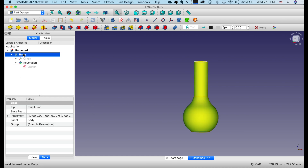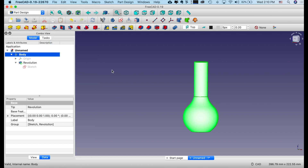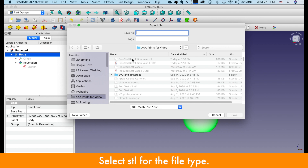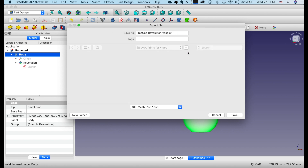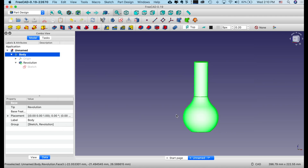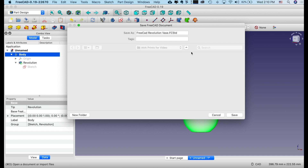Select the body, go to File, Export. We're going to give it a name: FreeCAD revolution vase. We're going to save it — I had one there, so we're going to save over it. Now let's go to File, Save. Save versus export: export creates your STL file, save gives you a copy of your work.